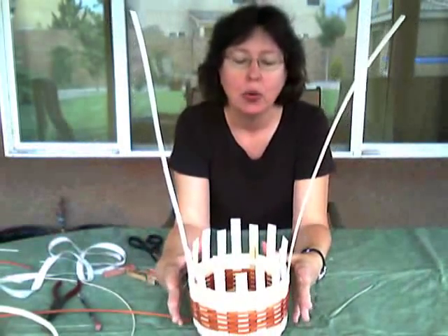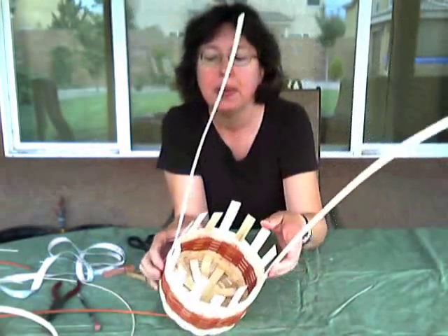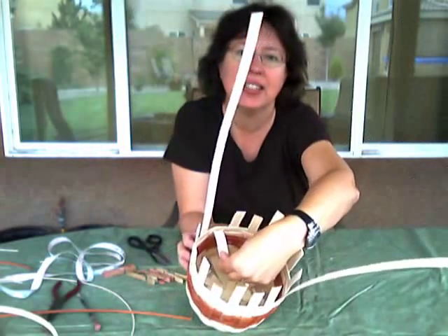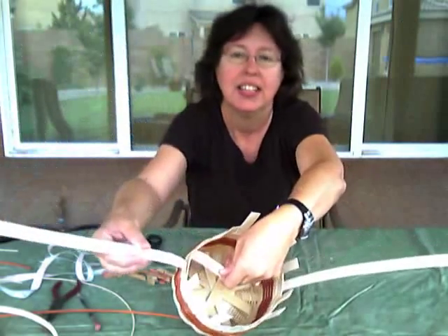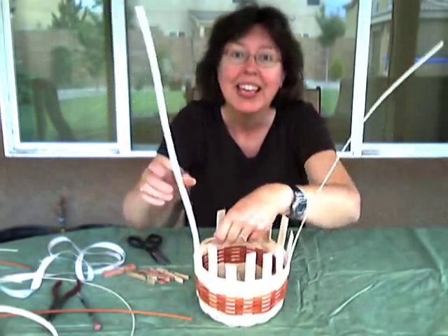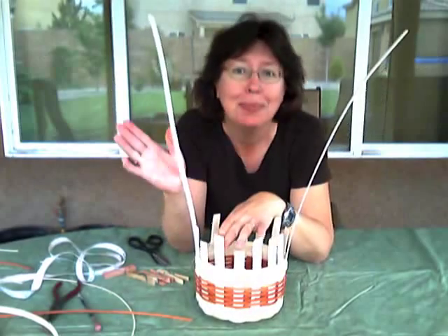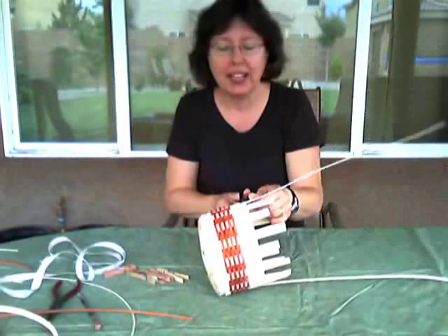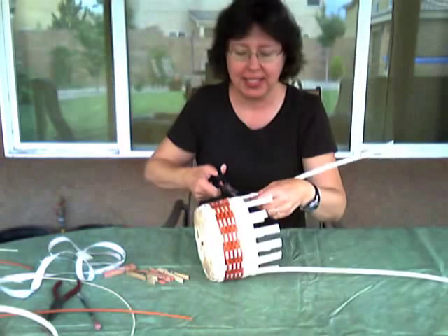Alright, when cutting and tucking, remember we cut those spokes that go to the inside of the basket. So you see this one goes to the inside. The handle here is on the outside. So we don't want to cut the handle anyway. Even if it ended up that your handle was on the inside, don't cut it. So we'll go around and we're going to cut these that are all going to the inside of our basket.